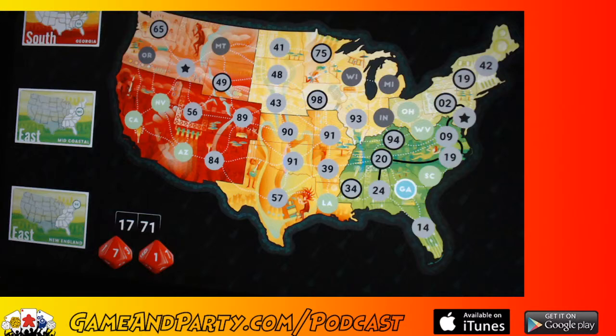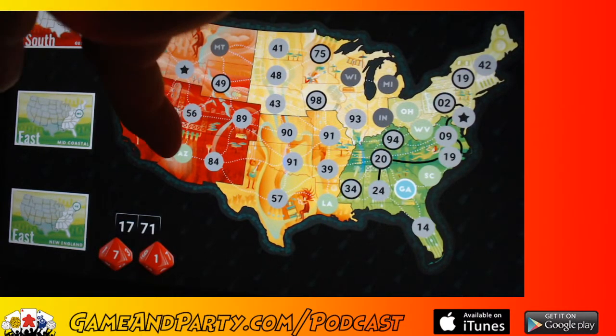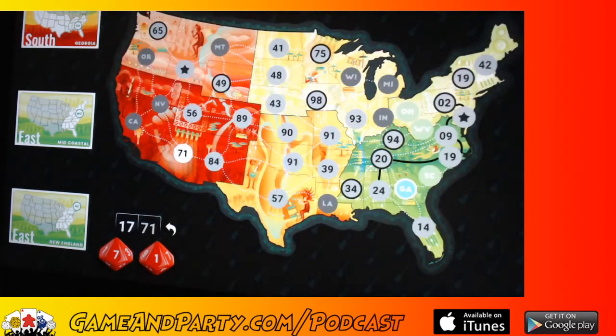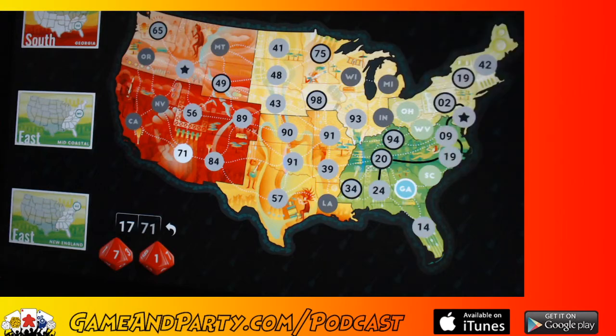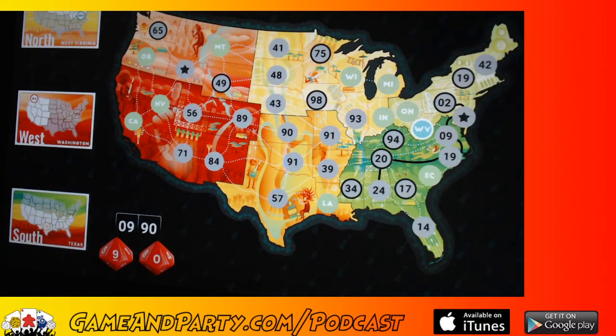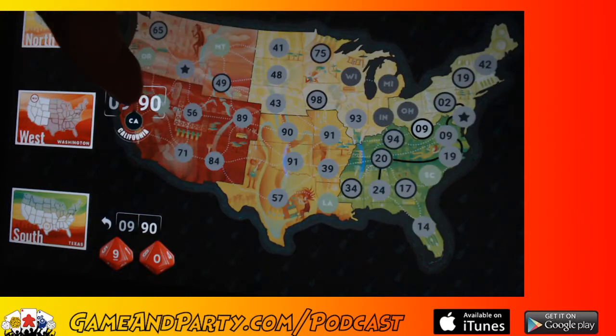Next I've got a 17 and a 71. The 71 can go over here somewhere. The 17 goes between the 9 and the 19 — but they're already connected, so it's not doing any good. You just don't know what numbers you're going to get. Let's put the 17 down here. Then I got a 9 and a 90 — the 9 would be great right next to my existing 9, but there's no connection back to the 19. And the 90 spot is completely surrounded. I got hosed again. Let's stick the 9 over here and put the 90 in this corner.